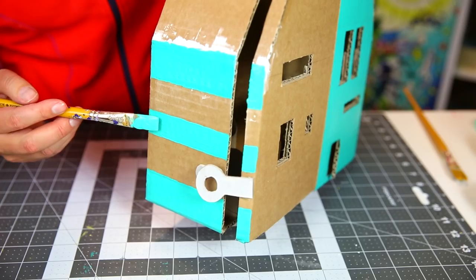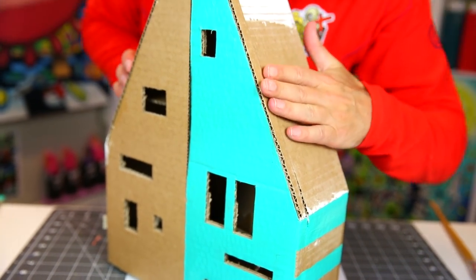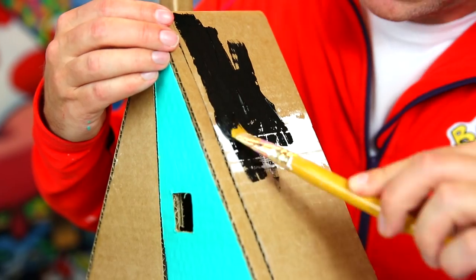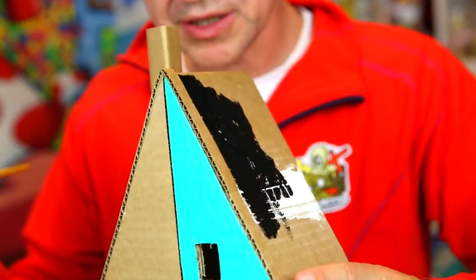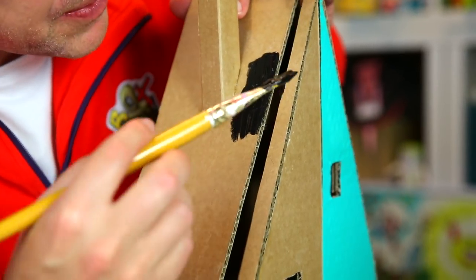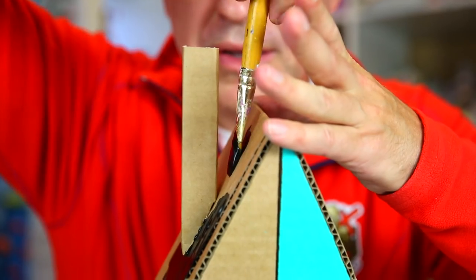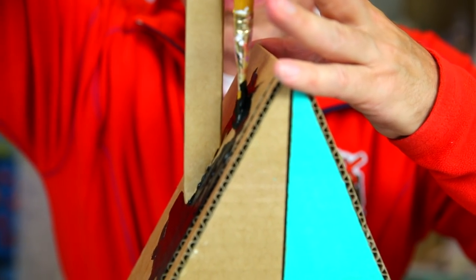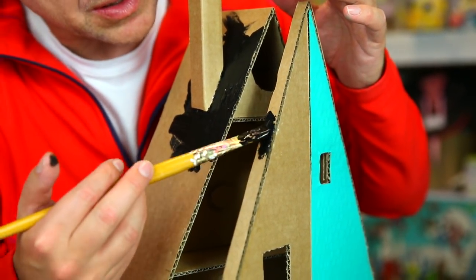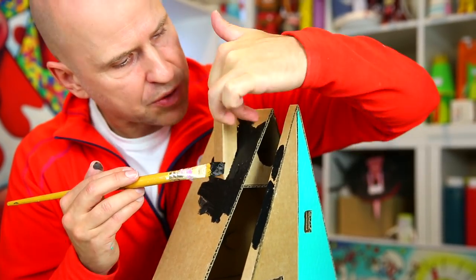I turn it to the other side and do the same thing. While this dries, I do the rooftop using black and a big brush — not many details needed here. I go plain sailing all the way down except around the chimney, painting carefully around and into the chimney on each side so I don't get any paint on it. Then I open the wall slightly and do the top part of the rooftop, not going around the corner onto the sides.